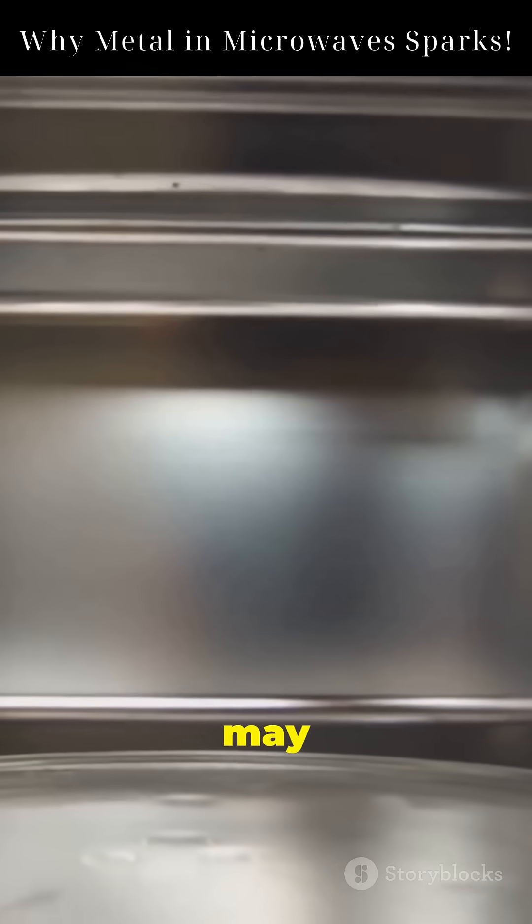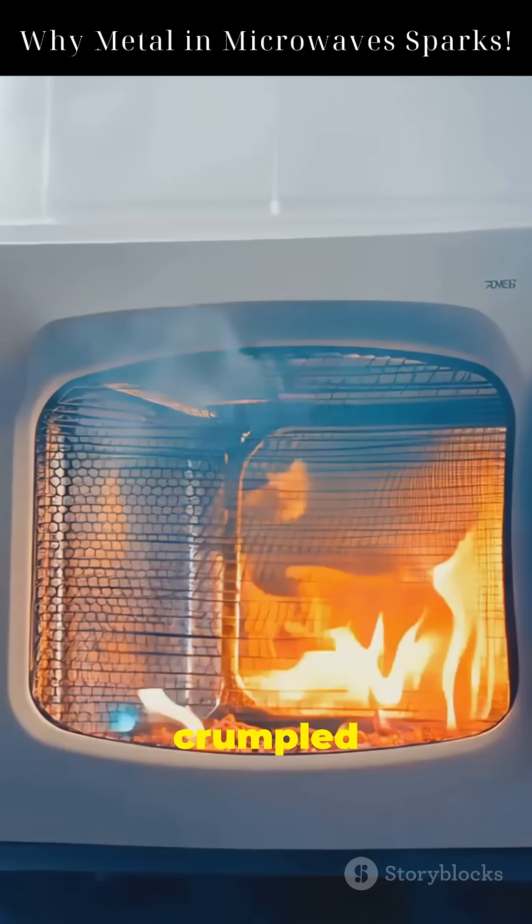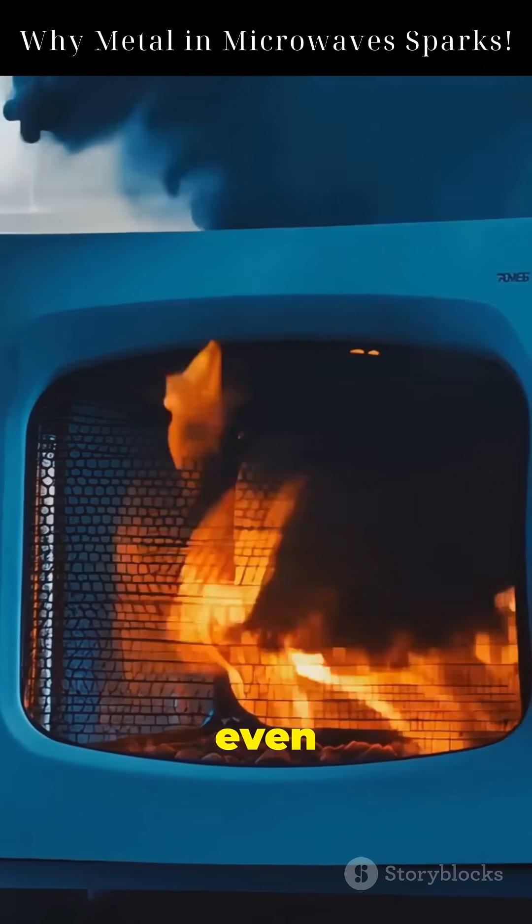A smooth flat piece of metal may stay safe. But crumpled foil or utensils can create arcs and even fires.